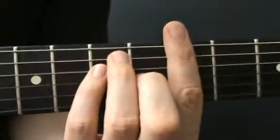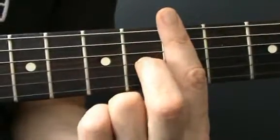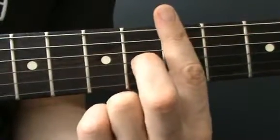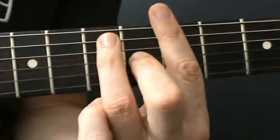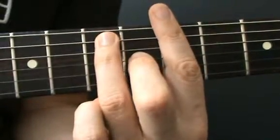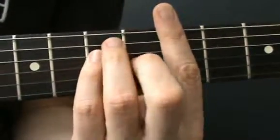Hold down an A bar chord at the 5th fret. So you're barring across the 5th. You've got your 2nd finger on fret 6 on the 3rd string, your 3rd finger on fret 7 on the 5th string, and your 4th finger on fret 7 on the 4th string.